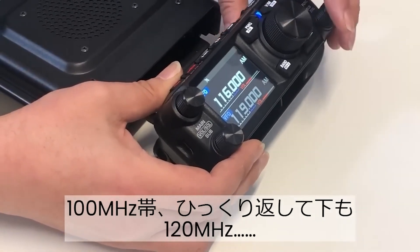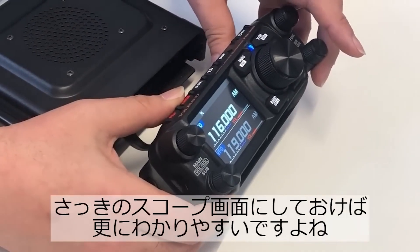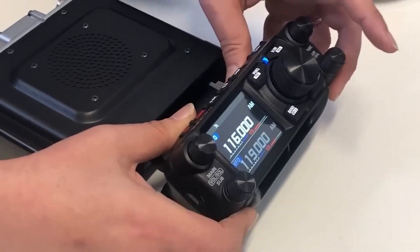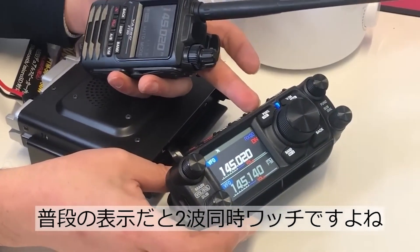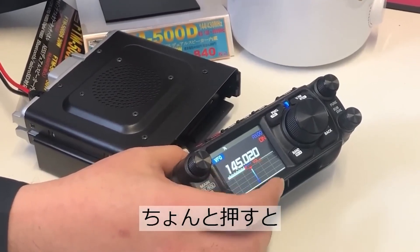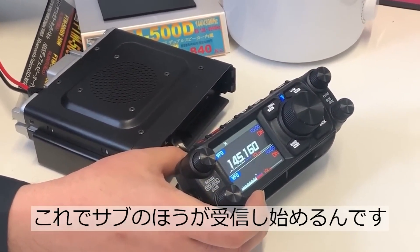So that's a rundown of what we see in the operation of the radio from the released video — and my take on it. I think this looks like a bold release by Yaesu. It fits the paradigm I've seen from them in the last few years, and it's going to be interesting to see how it's received. The release feels right around the corner and we'll finally get a chance to go hands-on with this new radio.